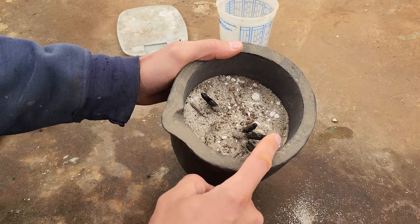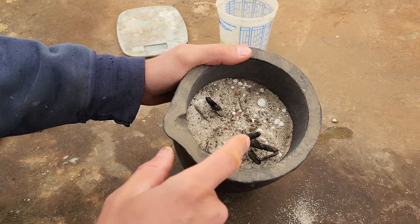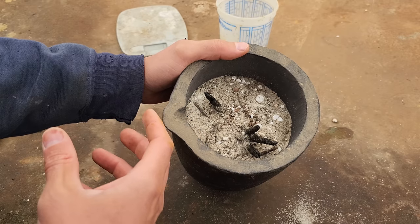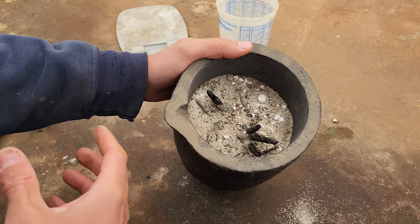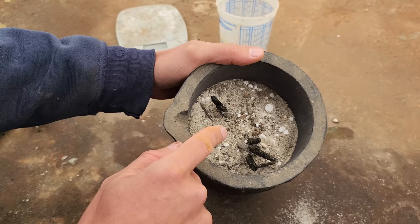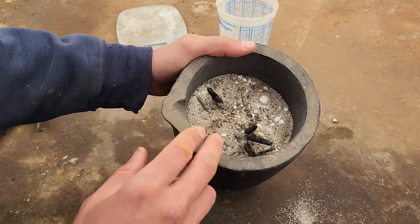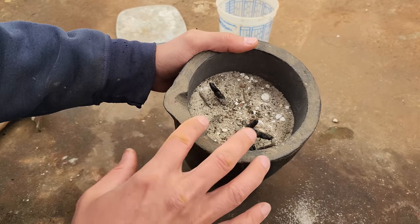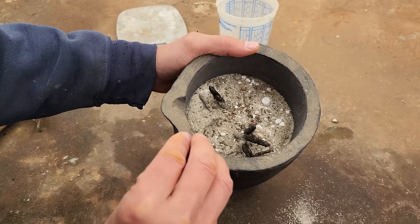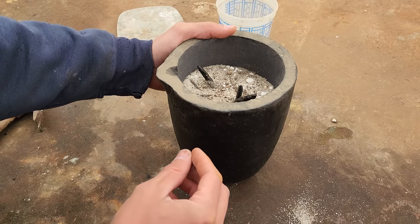I've added to this some iron nails — that's going to help reduce the sulfides to base metals. Any iron in there is going to soak up all the sulfur that's left over, and we're going to create an iron-rich matte that is really bad at absorbing any of the precious metals. I've also added collector metal in there — I used about 32 grams of bismuth. That's going to filter down through the smelt as it melts down, collect all the little pieces of gold and silver, and collect them down at the bottom of the cone mold when we pour it.